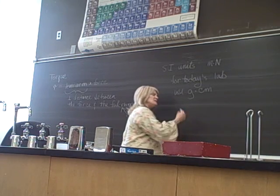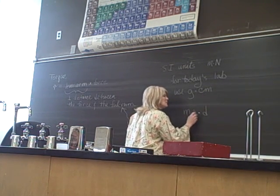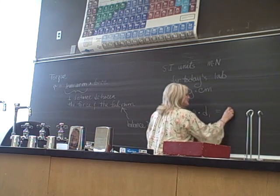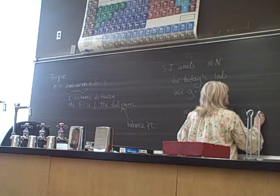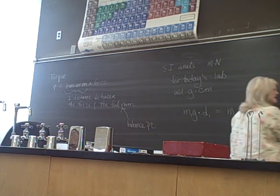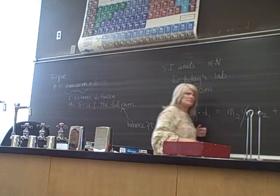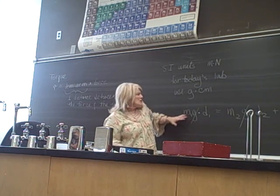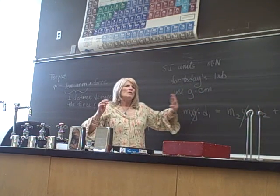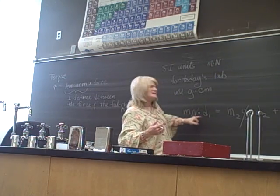Since we're using the weight of something as our forces — so mg times a distance — let's say m₁g × d₁ equals m₂g × d₂ plus m₃g × d₃. You can divide everything by g and it still remains an equality: m₁d₁ = m₂d₂ + m₃d₃. So we're not going to convert to newtons, and we might as well not convert to meters either — we'll just leave it in grams and centimeters.